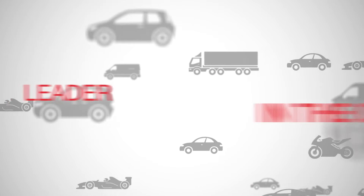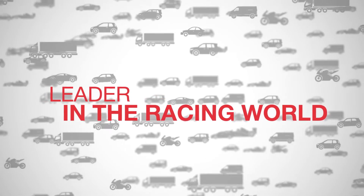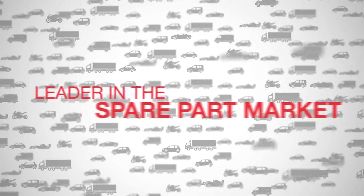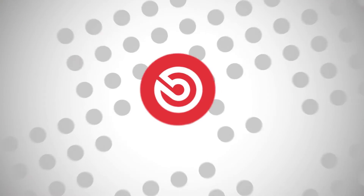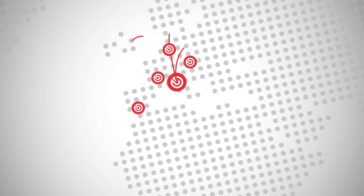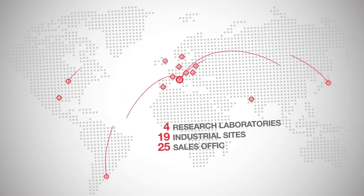How do we achieve that? Since the very beginning, we have always worked with the most prestigious car manufacturers and the most famous racing teams, sharing our experience also with spare parts professionals. We do this globally, in our research facilities, manufacturing sites and sales offices.